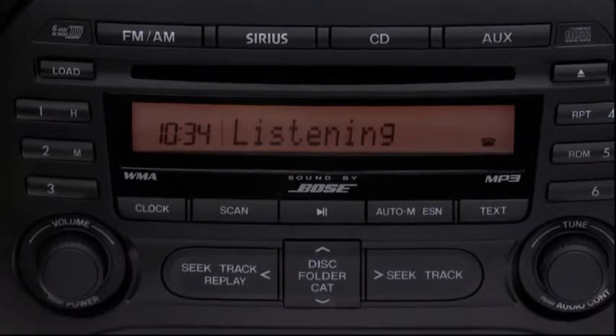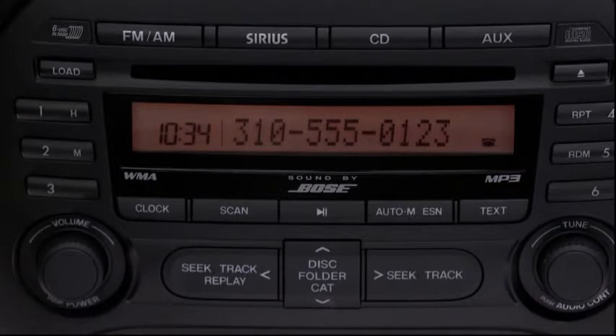Say the number — for example, 310-555-0123. The system will read back the number digit by digit and ask: Is this correct? After the beep, say "Yes."